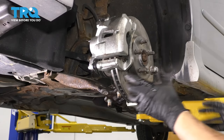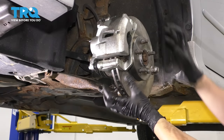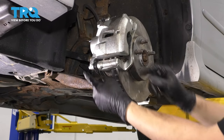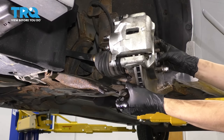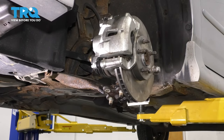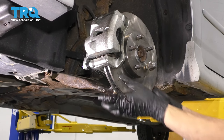I'm pulling on the knuckle and the whole suspension setup here, but pushing the axle through that way and trying to keep them separated. This is naturally going to want to turn because the tie rod is still connected. To help it, I'm going to push that side tie rod out a little bit by turning the steering wheel.